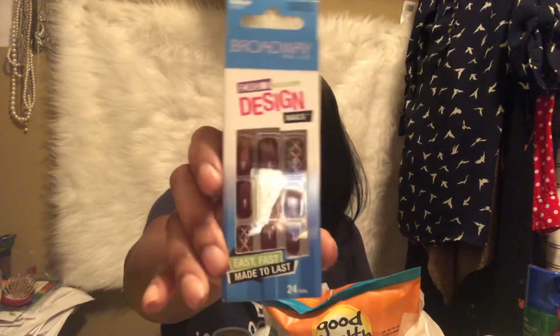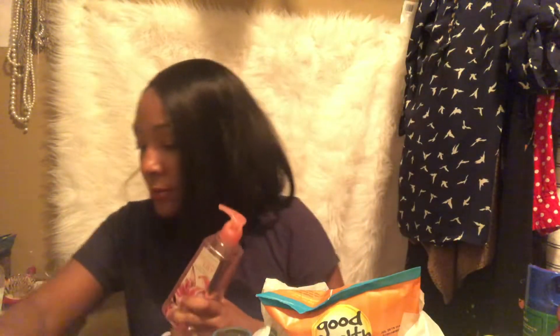I also picked up these Broadway nails. As you know, I've been picking up nails a lot lately. If you use the super glue or the Kiss glue, nails usually stay on for about a week, maybe two weeks. I've been picking up a lot of nails and I haven't been getting my nails done — I used to get them done every two weeks, but saving that money!